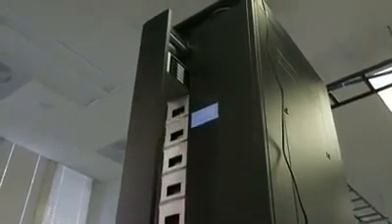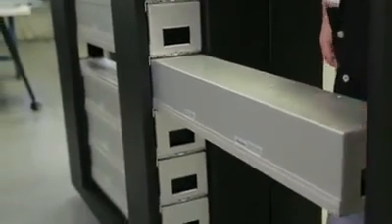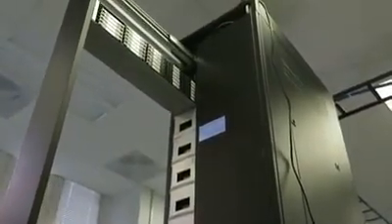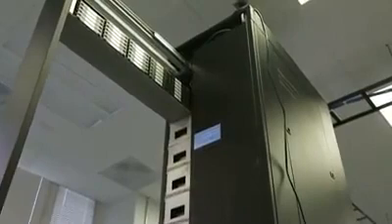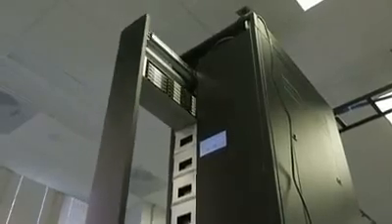Once the magazine is removed from the rack, I now have access to either the cartridge — if I want to remove a specific cartridge — or I can actually remove a complete magazine and take that magazine, which is RFID-tagged, to a colder facility. Once I'm done with my operation, the magazine goes back in and the robot is back in operational state.